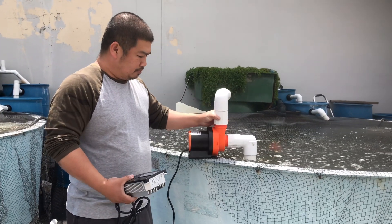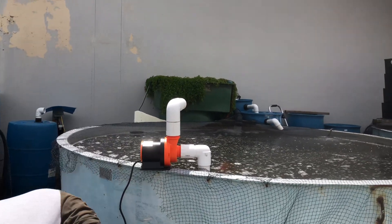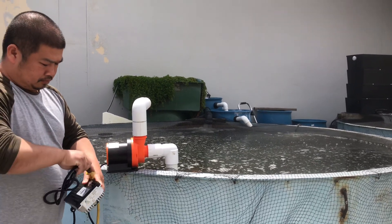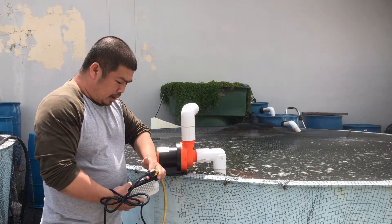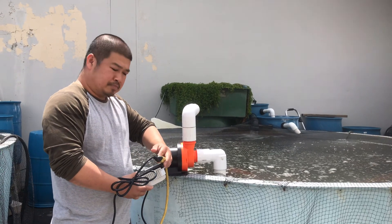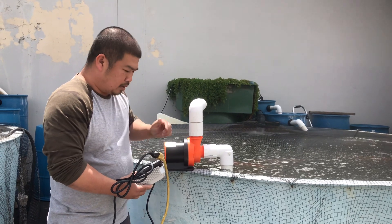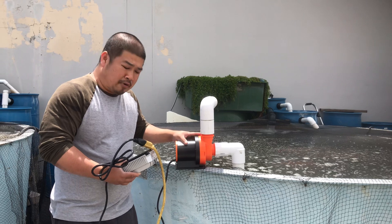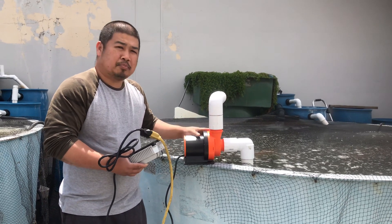Now we're going to put the pump in here, and we're going to plug it in and fire the pump. Okay, the pump is powering up. You can hear the motor running, but no water.